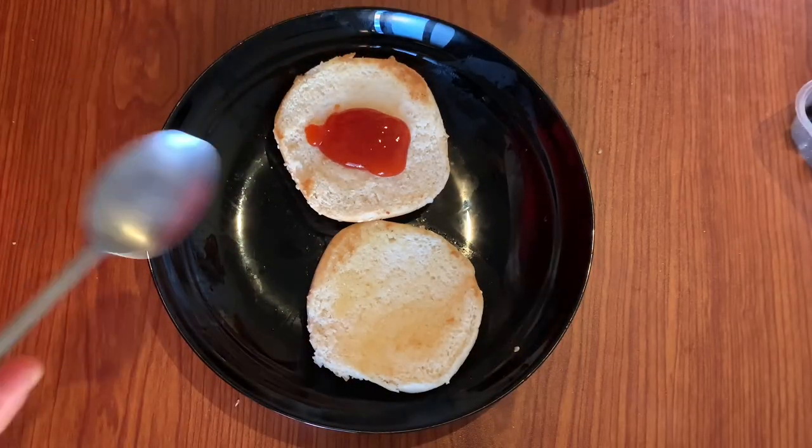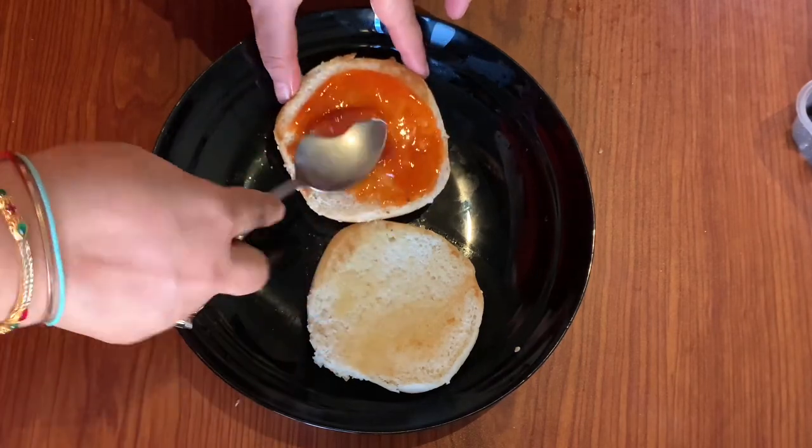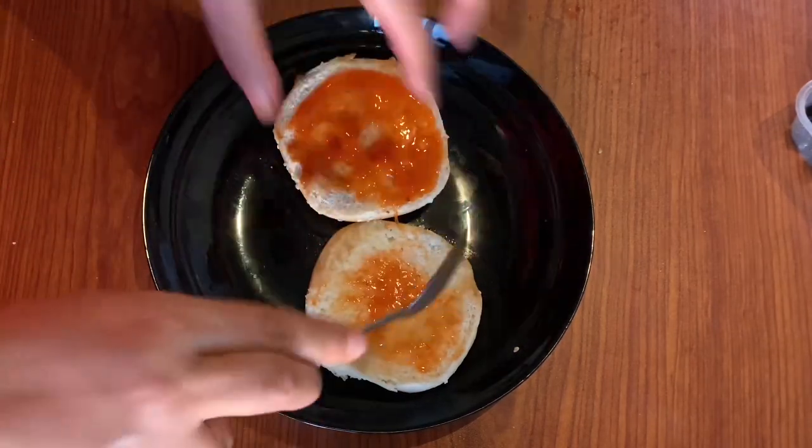Now we will assemble it. First we put on some tomato ketchup. If you want, you can put your favorite sauce — you can also put chili garlic sauce.